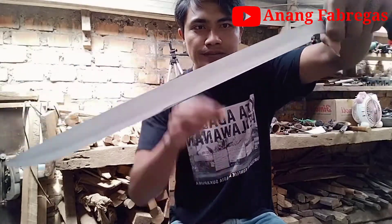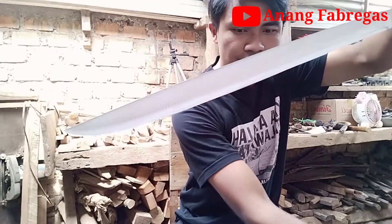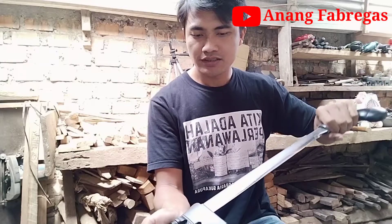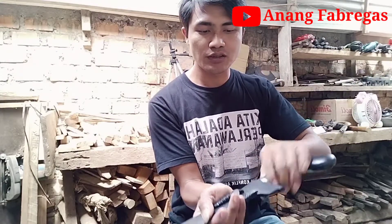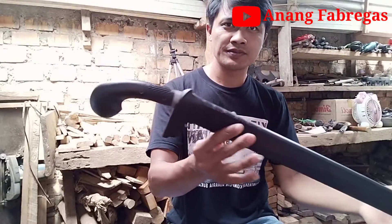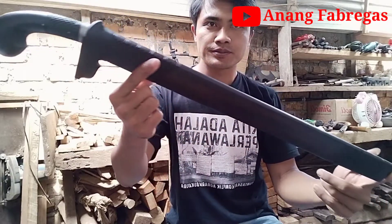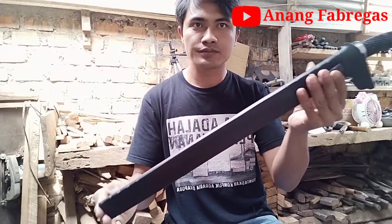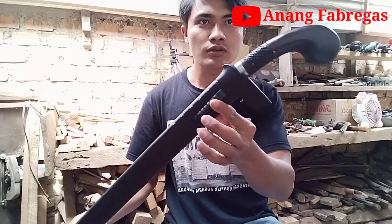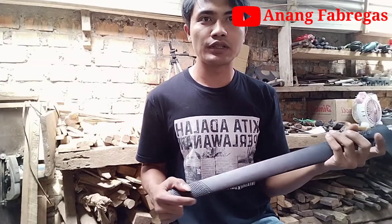Teman-teman, tidak ada yang berminat, bisa komen di bawah. Bisa pesanan, bisa custom angle. Untuk tutorial pembuatan sarung juga ada ya di video sebelumnya.